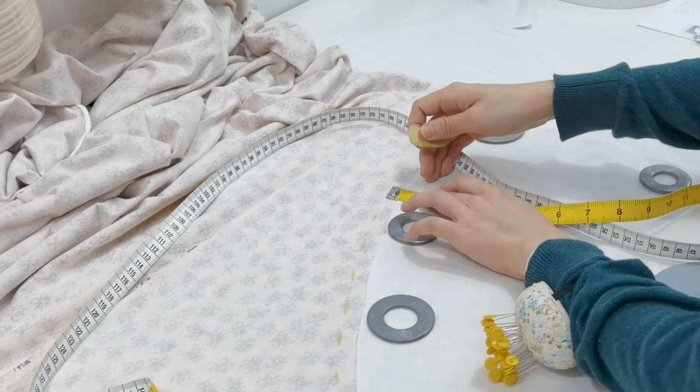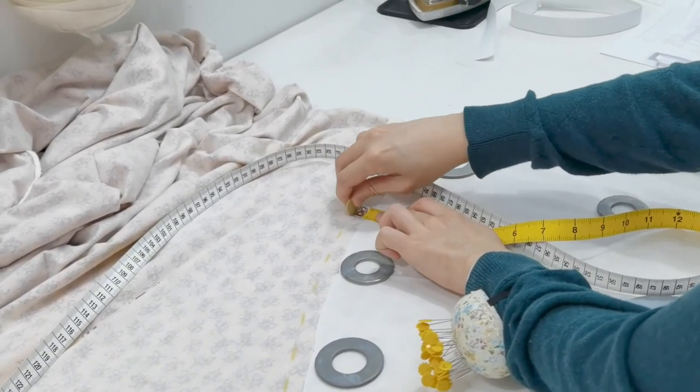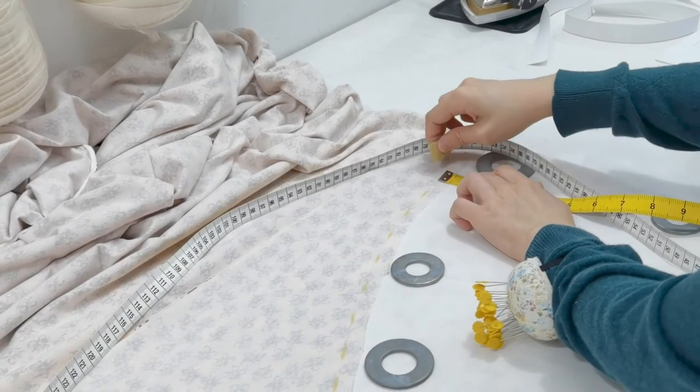Bear in mind that this fabric is actually folded twice on both sides, so it opens up into a big beautiful circle skirt.